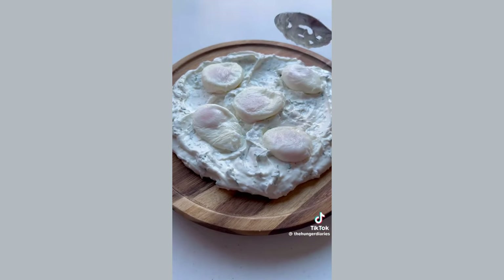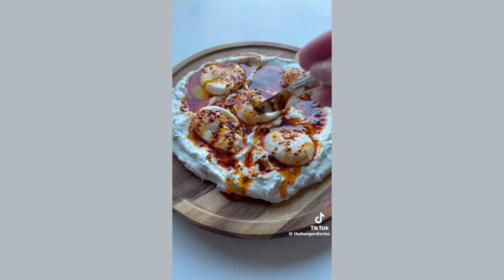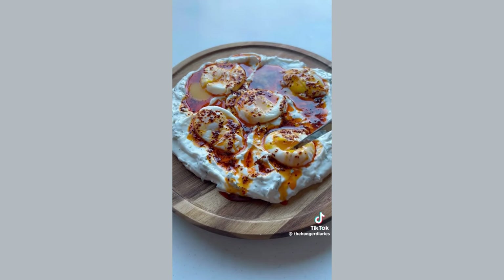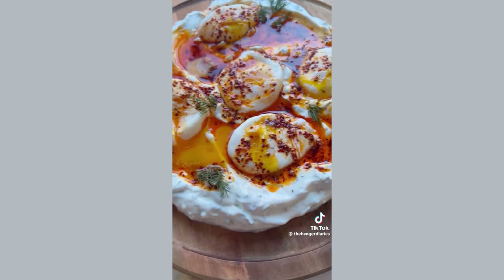Now we're going to assemble. Just dollop and smear your yogurt, add some poached eggs, and drizzle all over with the Aleppo butter. Finish with some flaky salt, some fresh cracked black pepper, and some fresh herbs, and you're done. Full video and instructions on how to make this is on my YouTube channel — link in bio.